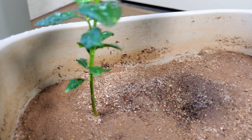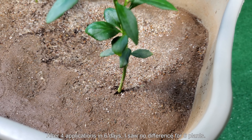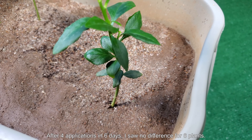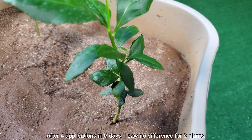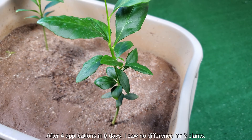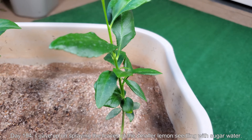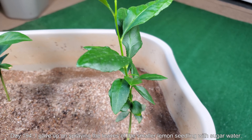You can see a dead worm there on the rim - that's probably due to insects that were living in this clay soil dying from the imidacloprid application. I did a second application for all of my plants not too long ago. After four applications of sugar water in six days, I gave up on this theory.